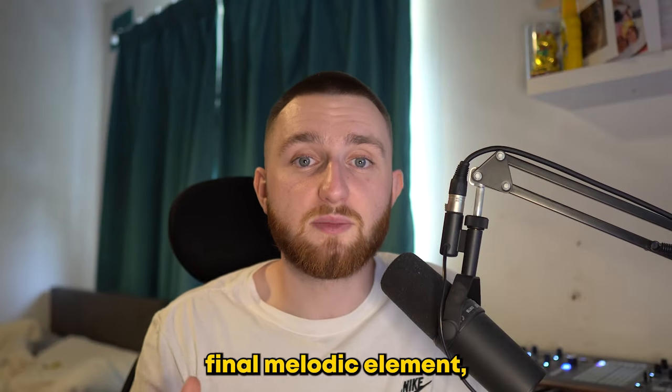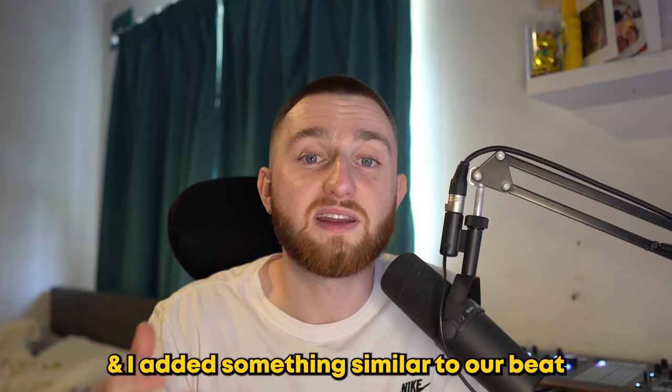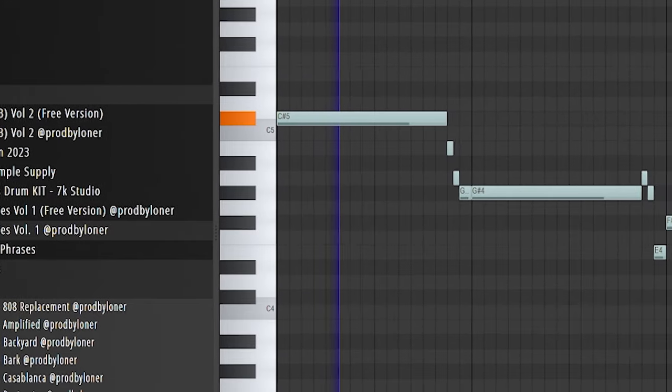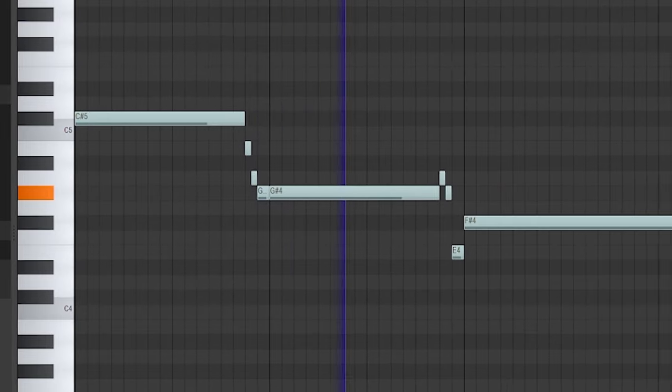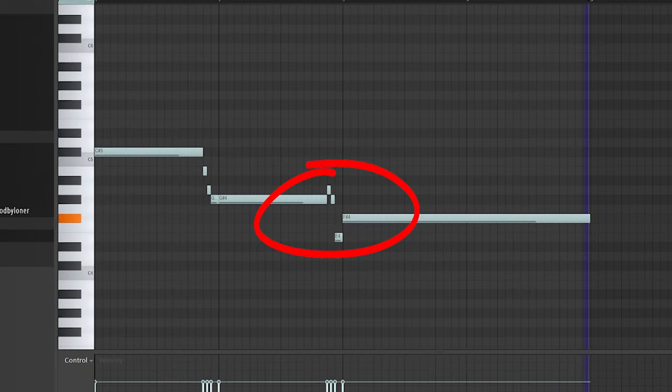And for one final melodic element, I took inspiration from a Jack Harlow song. Jahaan used a classic Mellotron-style flute, and I added something similar to our beat. Adding these types of rolls to flutes is always going to sound good.